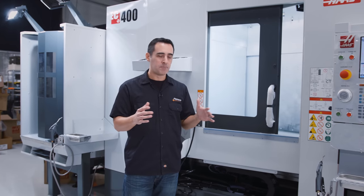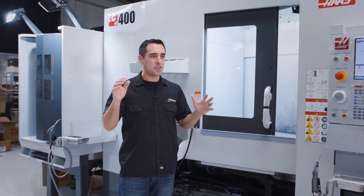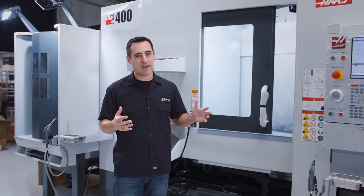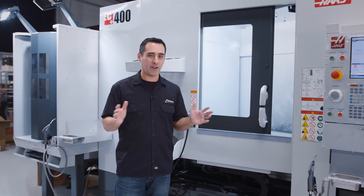It's a really complicated machine. VF2s, 4s, VM3 — those are one-day installs. UMC is about two-day. They said this is about a four- or five-day install. So we're right on track for that.